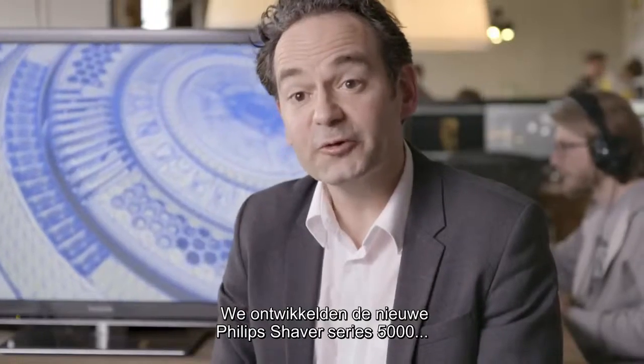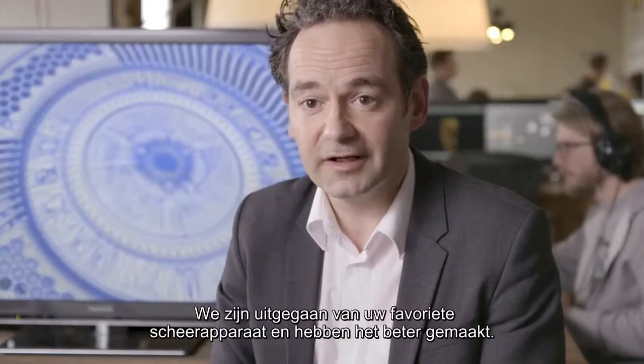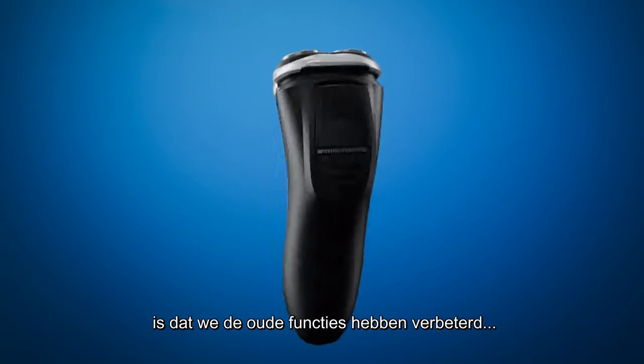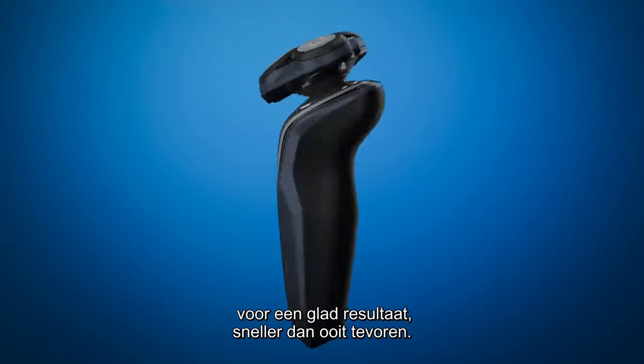We developed the new Philips Shaver Series 5000 to be an upgrade from our previous shavers. In essence, we've taken your favorite shaver and made it even better — upgrading the existing features to give you a clean shave that's faster than before.